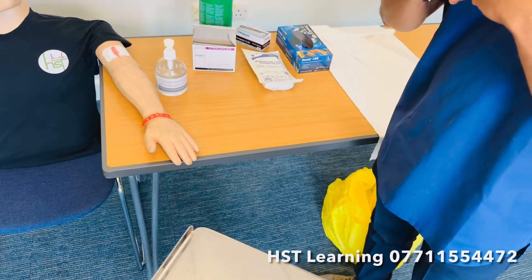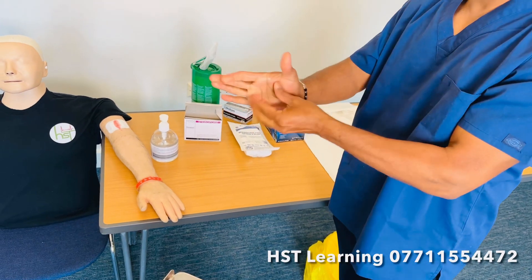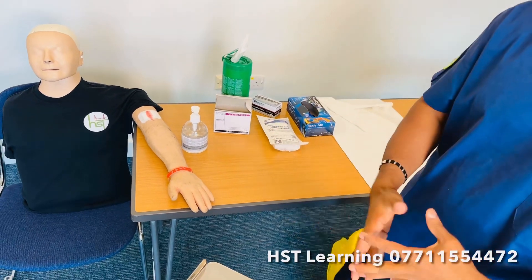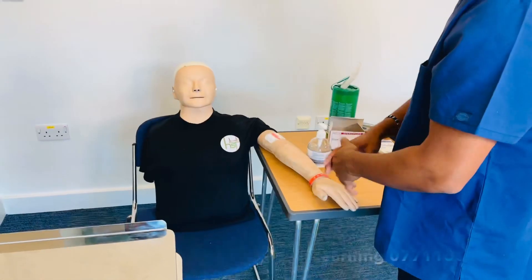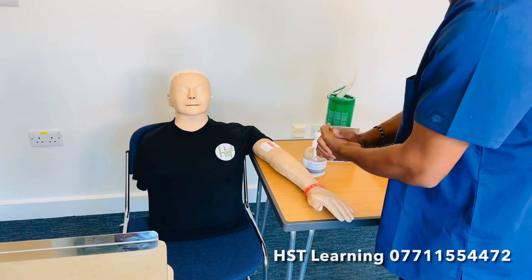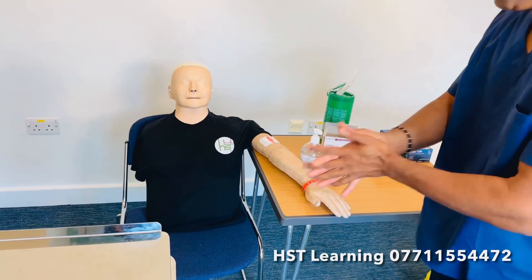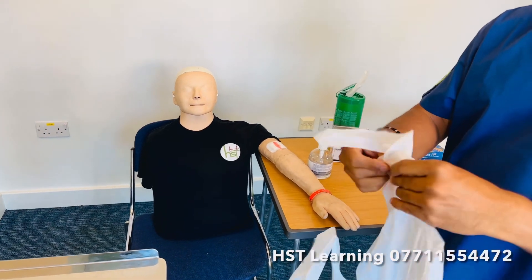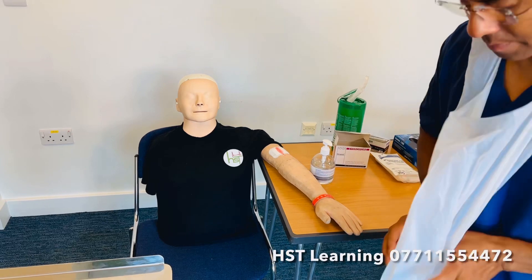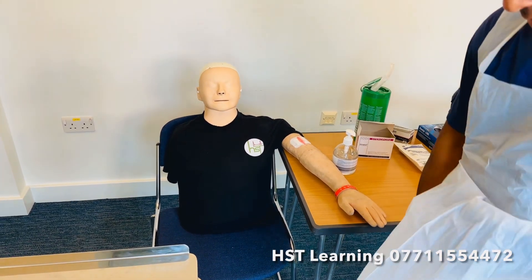I'm going to alcohol gel my hands. I'm going to show mainly when to open the sterile gloves. Proceed to patient, introduce yourself and gain consent. You can say: 'Can I please close the curtains for privacy?' Close the curtains and perform hand hygiene. Wear the apron — make sure your apron is secured and open fully.